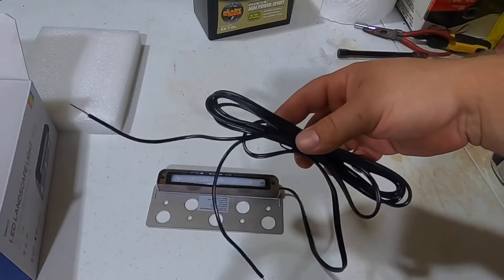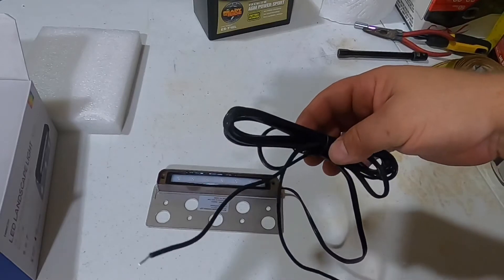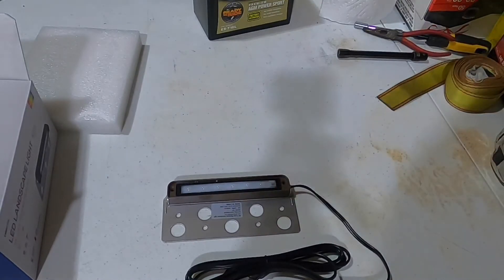It also comes with a lot of wire — quite a lot — so I won't have to buy additional wire to run from one light to the next.